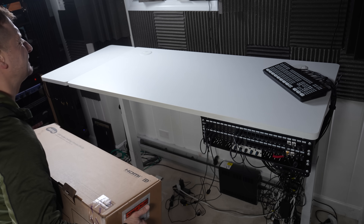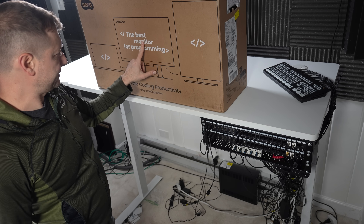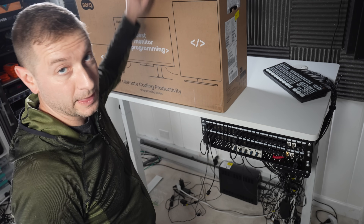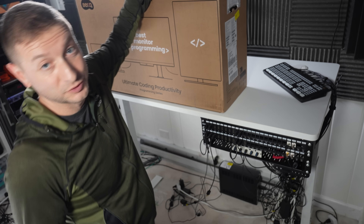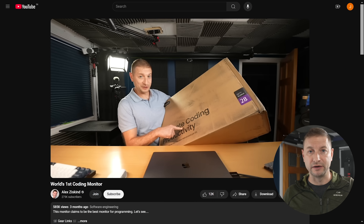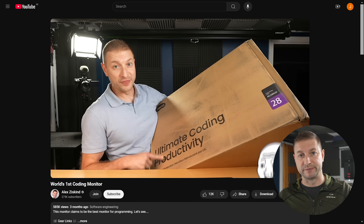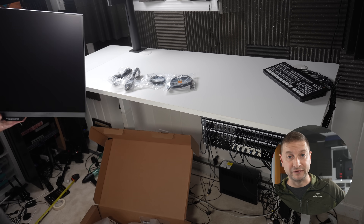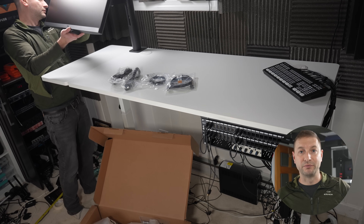First up, I have a brand new monitor and it's the biggest one I've personally ever used — it's a BenQ 32-inch programming monitor. I've already shown two of these on the channel, the 24 and 28 inch. This is the 32 inch — it's pretty big. I made a dedicated video about the benefits of the RD series monitors from BenQ, and that was the 28-inch version, which I'm still using in my other office. So I know I like the quality, the eye care features, and the display size. Now I have an even larger monitor so I can fit even more on it.